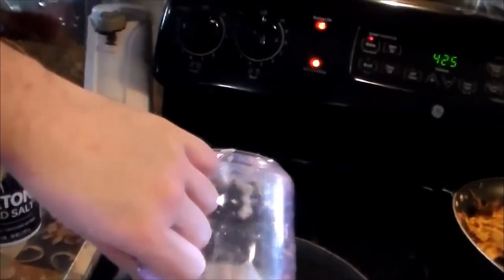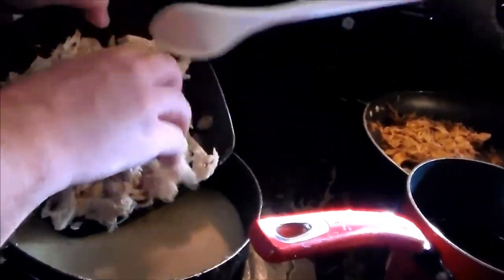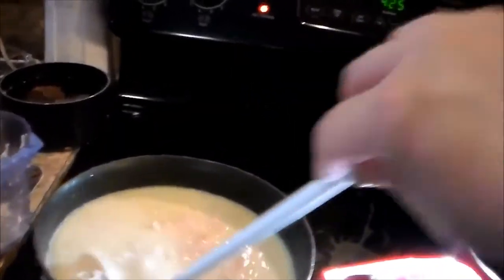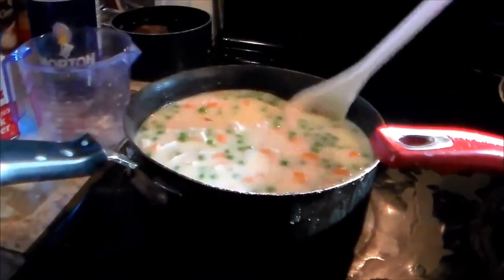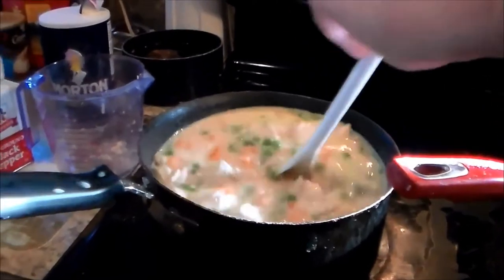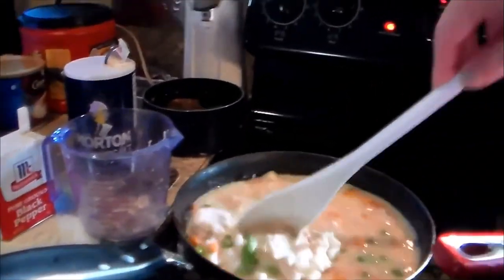We've got our two and a half cups of chicken — one portion in the pan and one in the bowl — two and a half cups of chicken for each pie. This is thickening up nicely. For the vegetables, we've got one cup peas, one cup carrots, and one cup of potatoes.